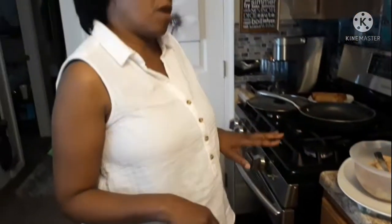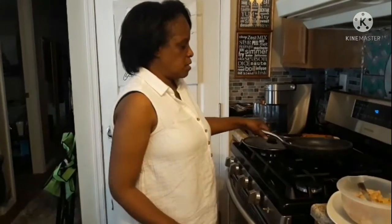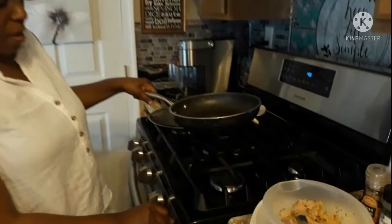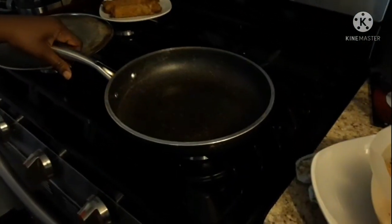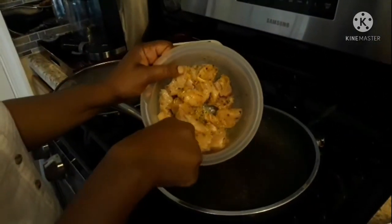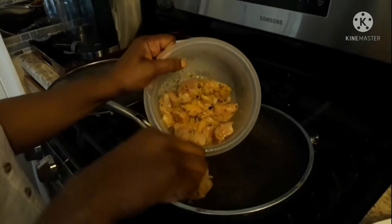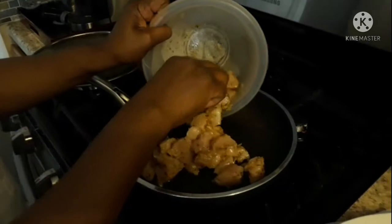I'm going to go ahead and start frying this up. I have my canola oil in the pan and the pan is nice and hot. I'm going to go ahead and put this in the pan, and then as this is cooking up, I'll show you the other ingredients we have for our Asian salad today.